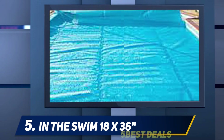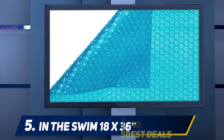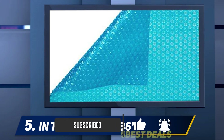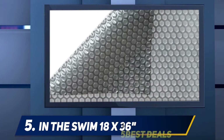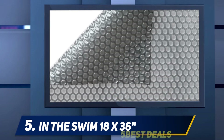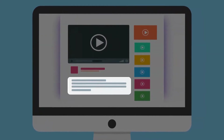You'll save on water and won't need to use so much of the chemicals required to maintain your pool, because the solar cover, in addition to warming your pool, reduces the effects of evaporation. It's a simple and smart solution that solves many of the problems associated with owning a pool. For more information and price, check out the product links in the description.